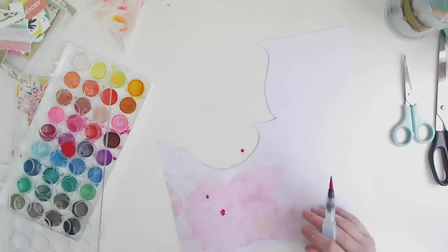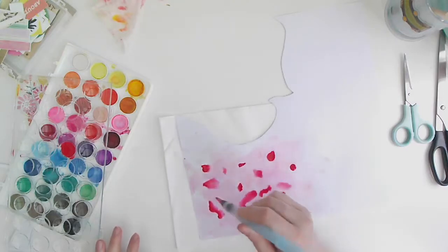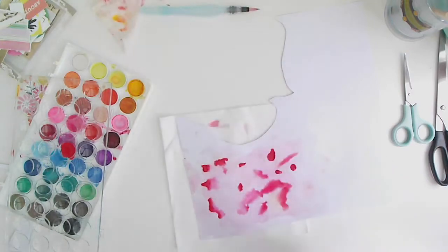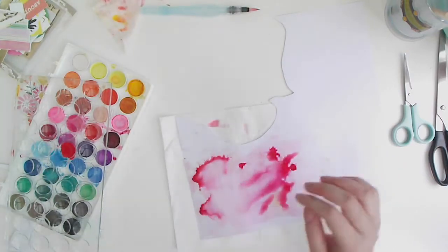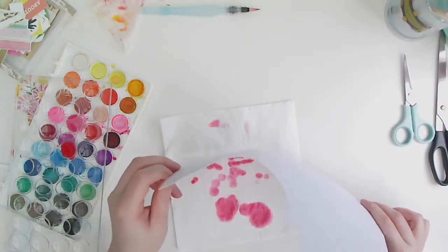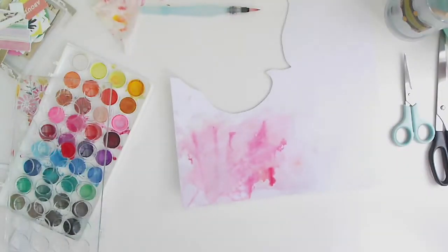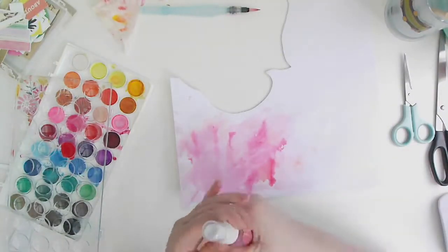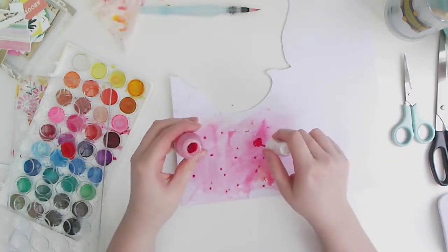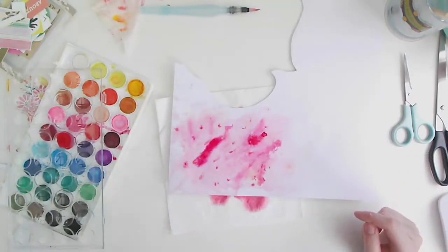I've picked up the darkest pink and the red and mixed them together, dotting it around. What I'm doing is picking up the color with my waterbrush, squeezing the barrel to create drops, and then spraying it with my spray bottle — and did you see it move? It just wishy-washies all over the place and it looks amazing.